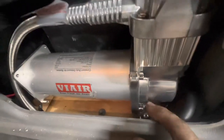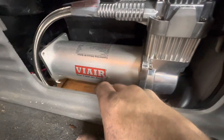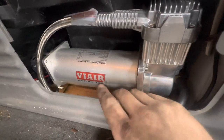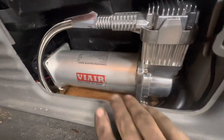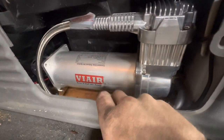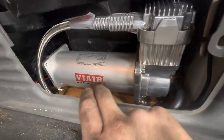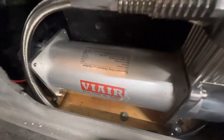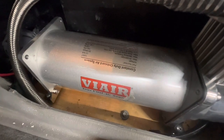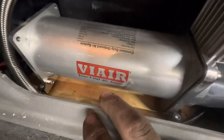You can see the mounts down at the bottom here. What I did was I kept a plywood cutout using a cardboard template for this. I cut a piece of 3/8 plywood and then I was able to mount the compressor to the plywood. Then I used two self-tapping sheet metal screws — I think they're inch and a half — to go through the plywood and down through the metal.